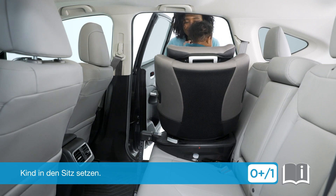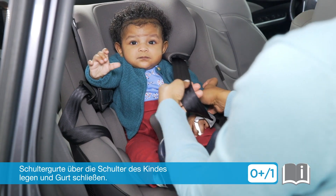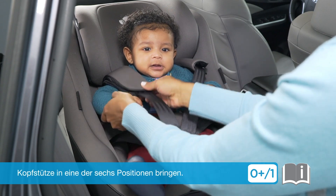Place the child in the seat. Pull the shoulder harnesses over the child's shoulders, then click the buckle. The headrest can be adjusted to one of six positions.